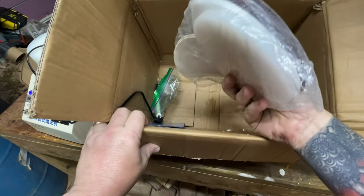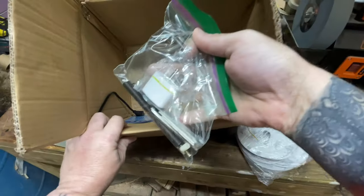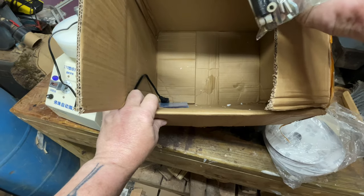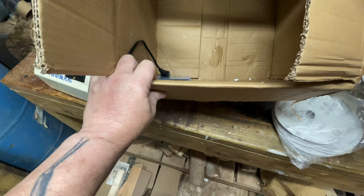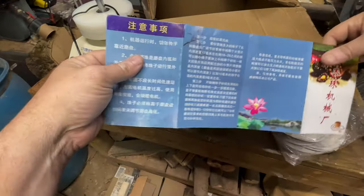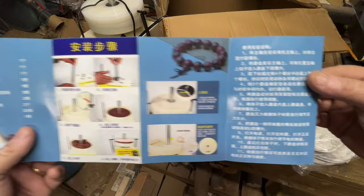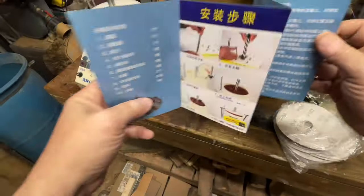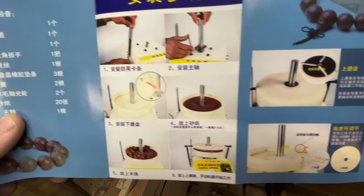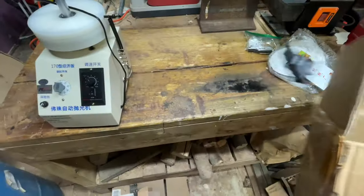It came with a bunch of sandpaper and polishing pads. I replaced the bag — these are extra tension springs. There's a plug I don't really need, and a little wrench to put things together. The instructions are completely in Chinese, but there's an app where you take a picture and it'll translate. The pictures were good enough that I could follow along and know what to do.